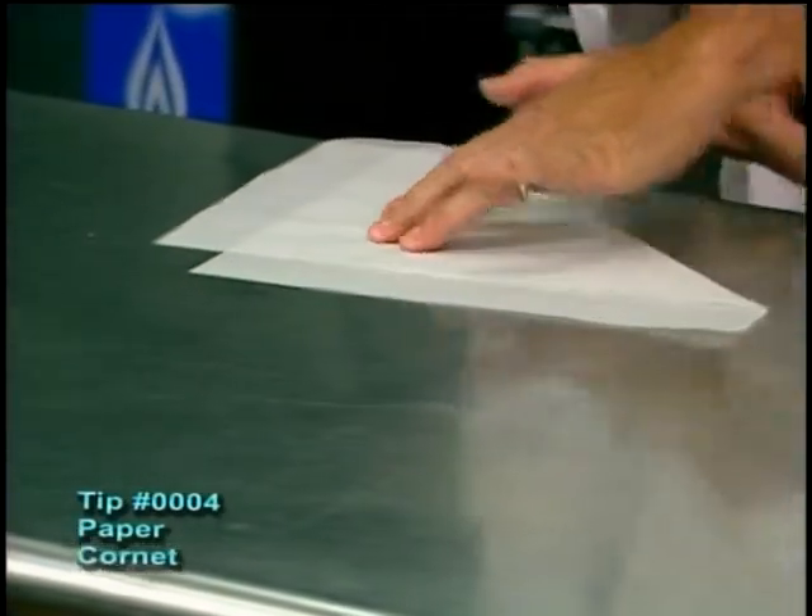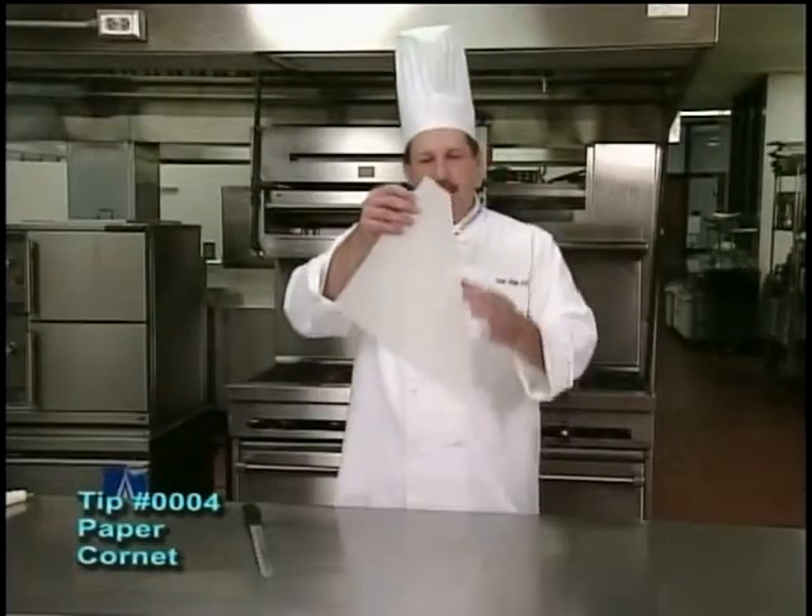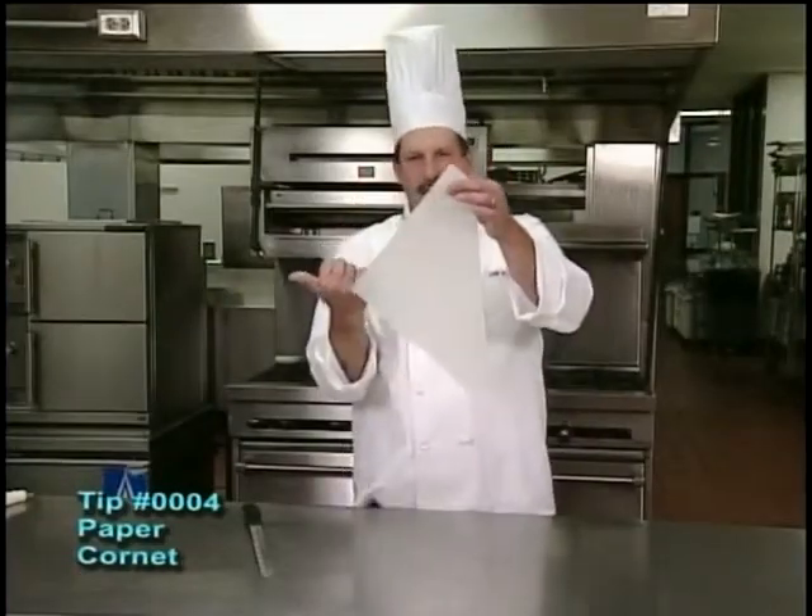Here we go — there we go, voilà. Once we've made the cuts, we're going to go ahead and take the pastry bag and hold it up. We have a straight edge on one side and a point on the other side.